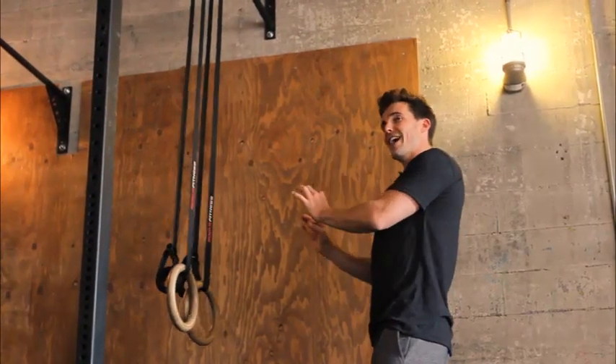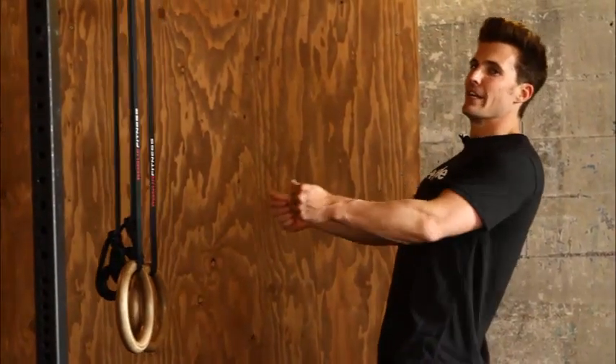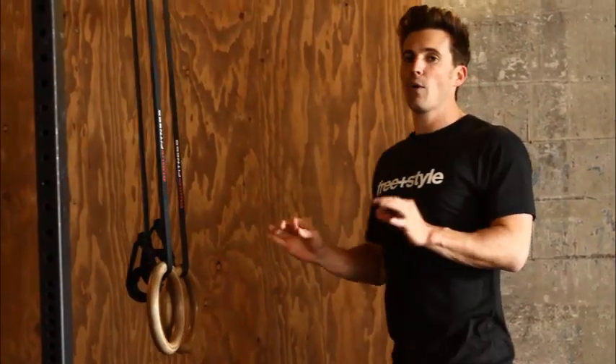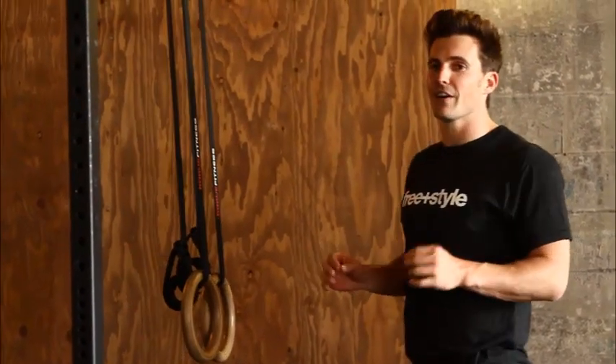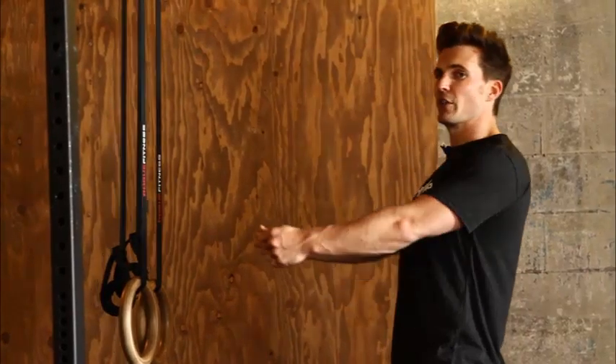Good practice is to jump up on a set of rings, scale it back a little bit — it's a great way to warm up. The way I want you to focus on the ring row is the same way we focused on the shoulder for the push-up; we need to focus on the shoulder for the ring row.